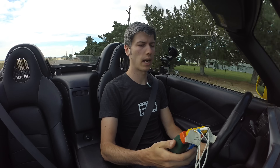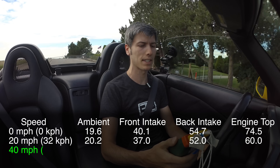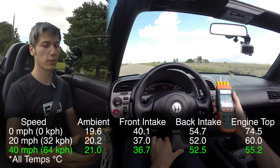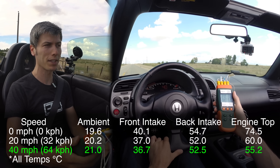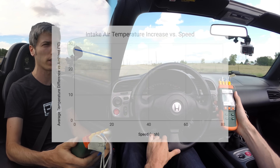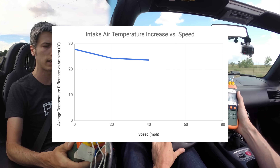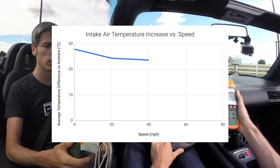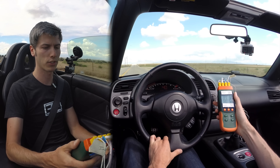Cruising at 40 miles an hour: about 15 degrees difference between ambient and the front of the intake, and about 30 degrees difference between ambient and the back of the intake. That's actually a pretty significant difference — probably at least 20 degrees Celsius cooler air that you could get by rerouting that intake, or perhaps putting in a heat shield to protect it from the exhaust.